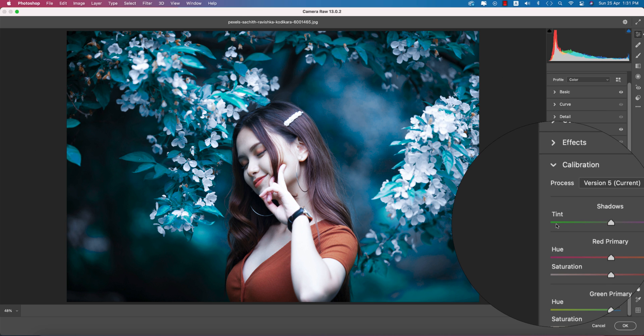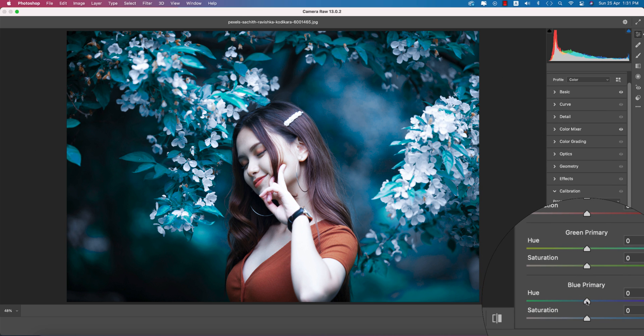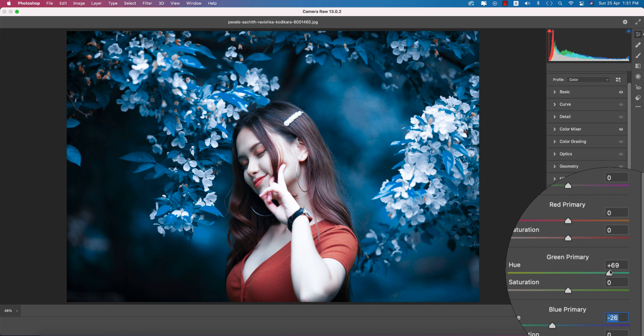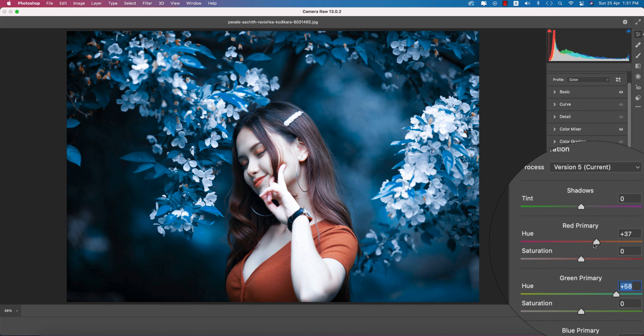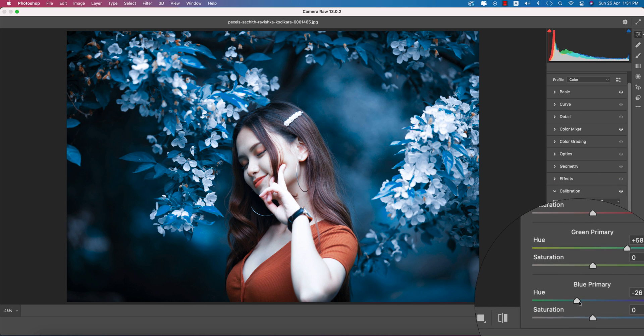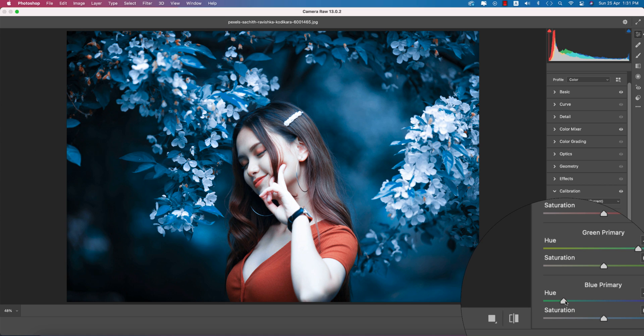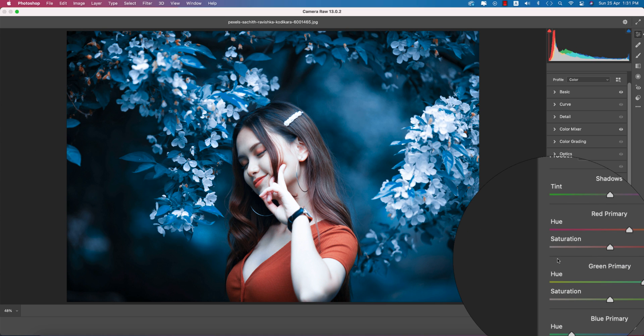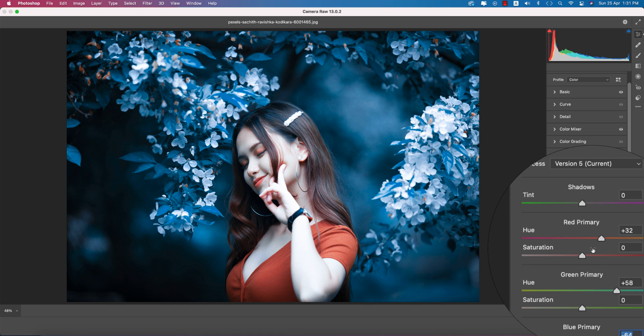Now going to the Calibration panel. Here you have three primary colors. If I go to the Green Primary and adjust it, it gives you a blue tone. From here you can also adjust the hue to fine-tune the color. Before and after, you can easily see the change — which is really good.